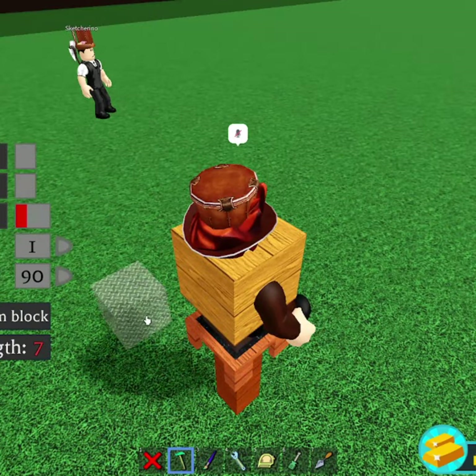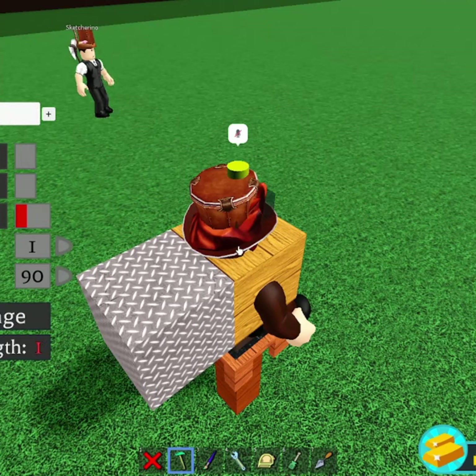Now just grab a random block and place it behind you like this. Then you just want to grab a hinge block and place it on top of you facing upwards.